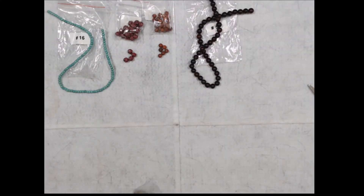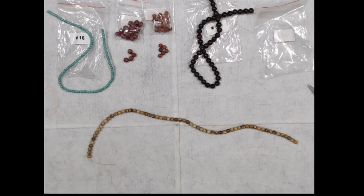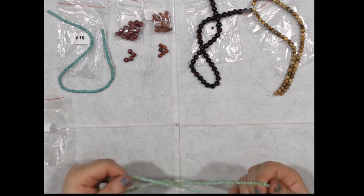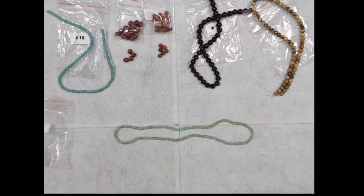This one's another strand — a 15-inch strand of 6-millimeter picture jasper round gemstone beads. Very nice. And this one is a 16-inch strand of 4 by 3-millimeter crystal rondelle beads, mint alabaster bronze.